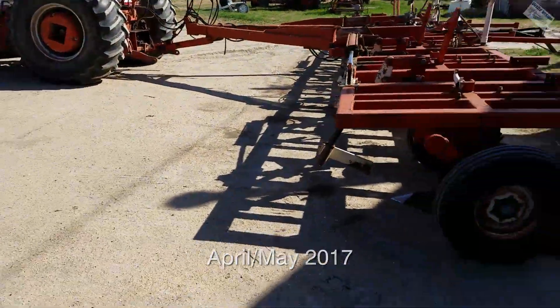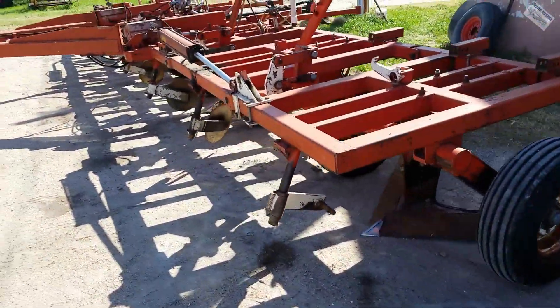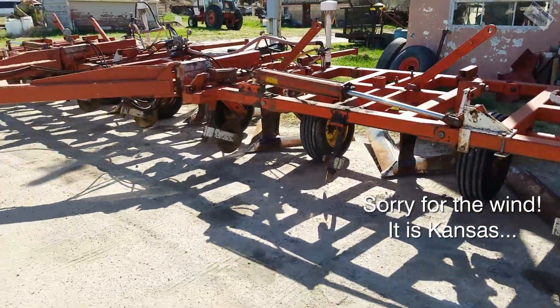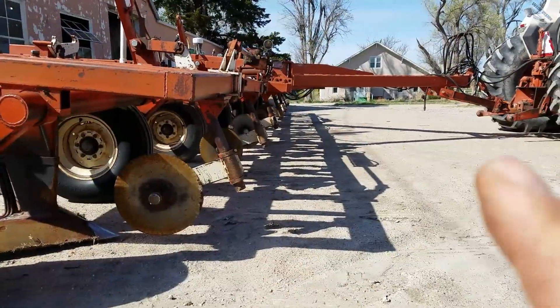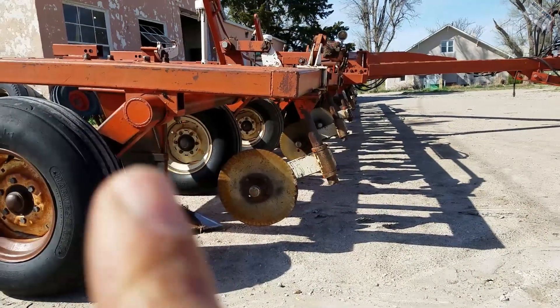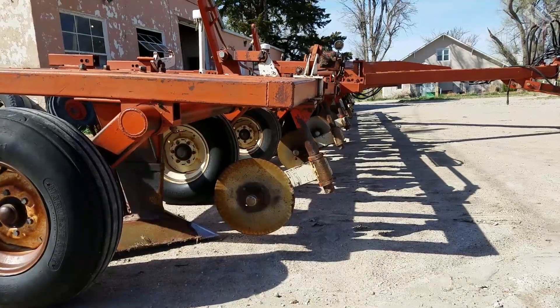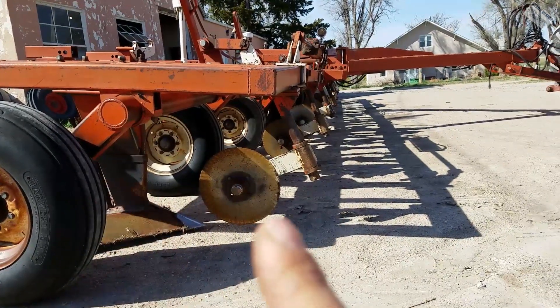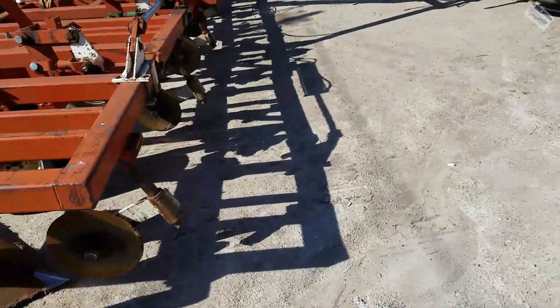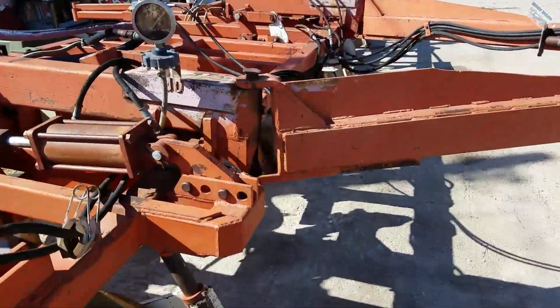I got it hooked onto my tractor. But this is a plow for a customer — it's not mine. It's a 35-foot Richardson. You look at the tongue up here and look at the angle the plow is sitting at — the plow is going downhill and the tongue is going uphill. So this is the problem.